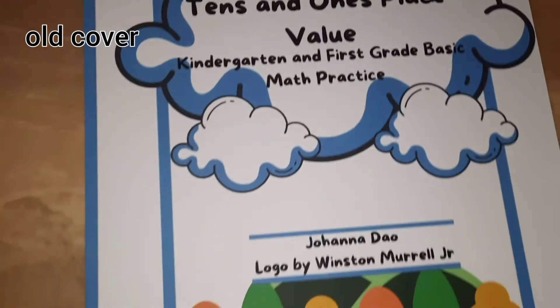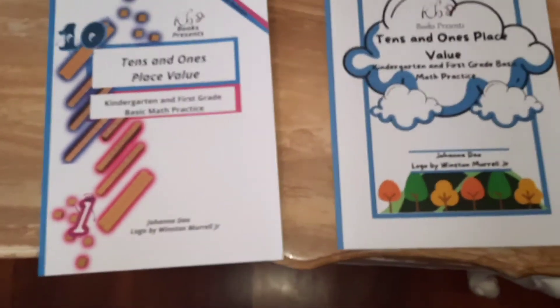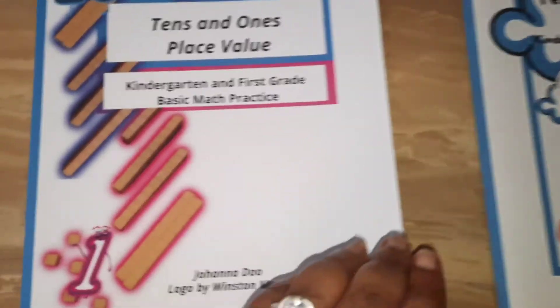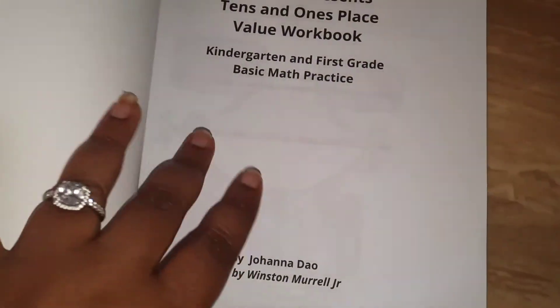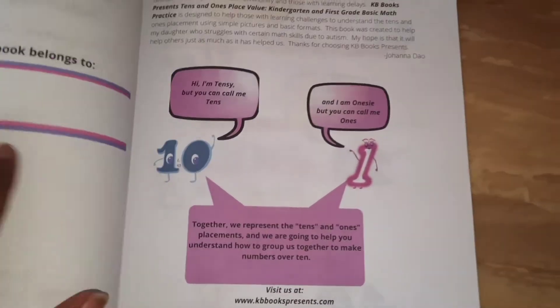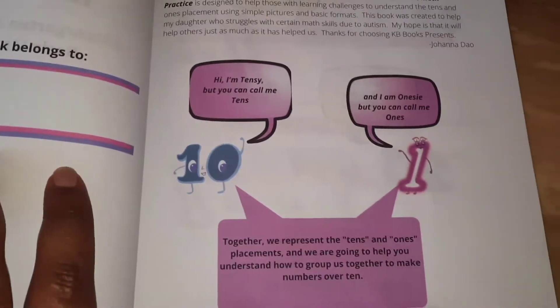This is the old cover compared to the new cover. I actually like them both, but I do believe the new one is more appropriate for what the workbook is about. When you see the cover you'll automatically know what the workbook is about, compared to what the old cover looked like. I also redid the illustrations inside the tens and ones section.